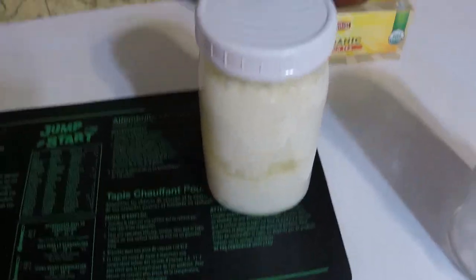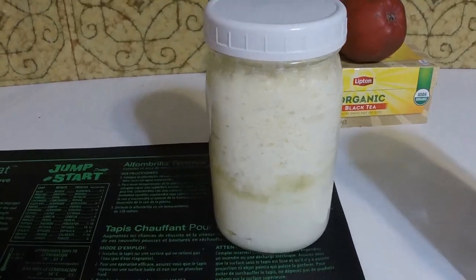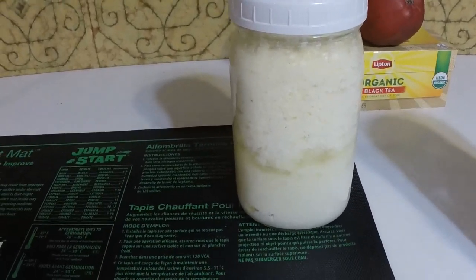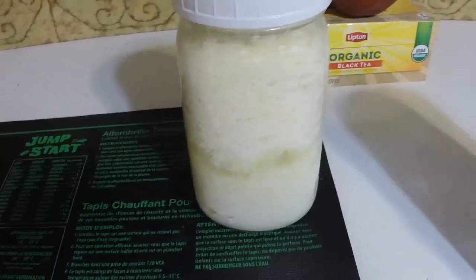This batch has been fermenting for exactly 36 hours and it is ready to strain out. I'm going to do that in just a second, but first I want to go over some quick things on making kefir.